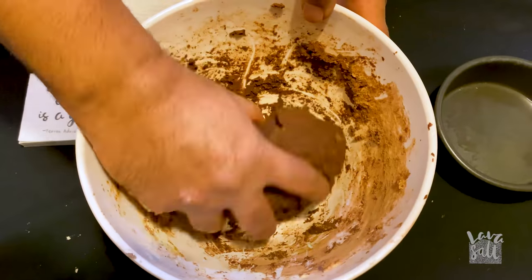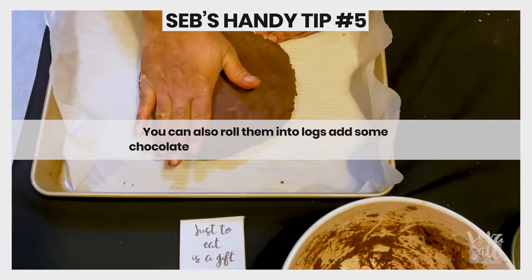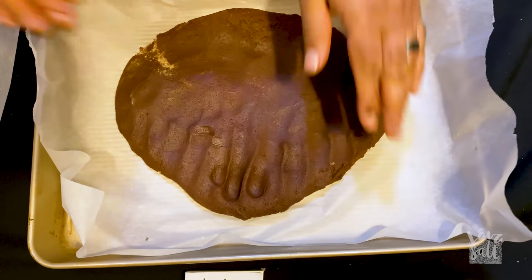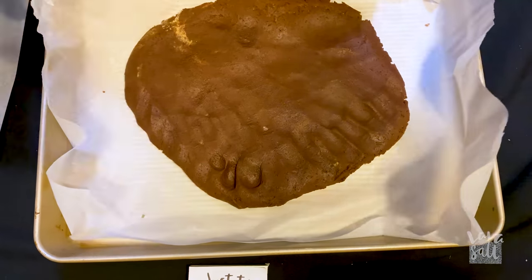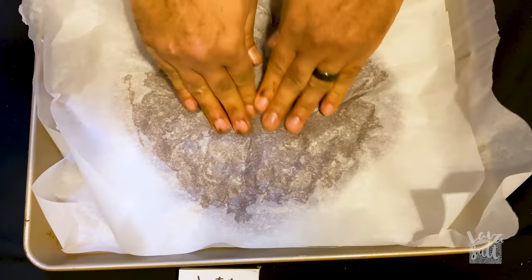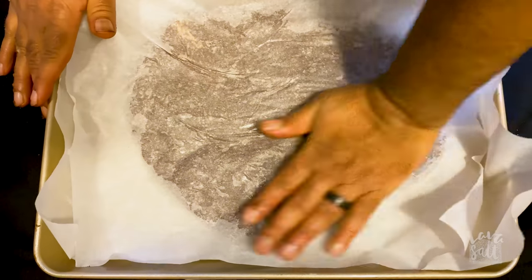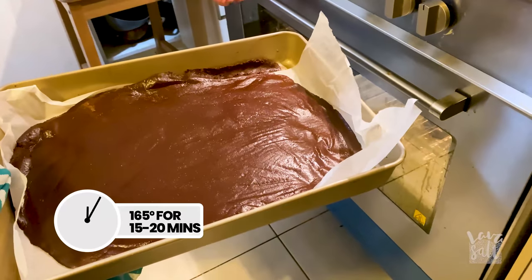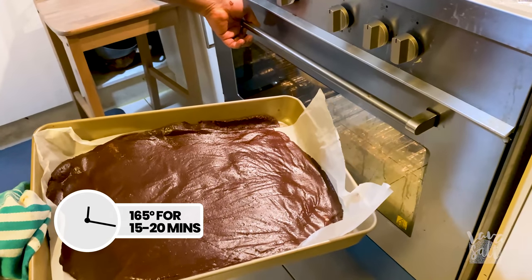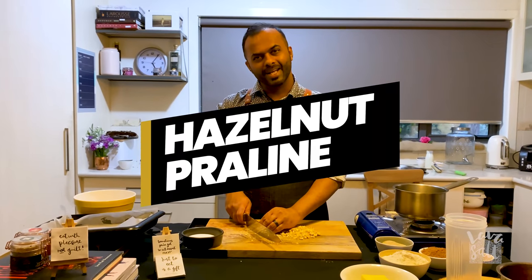Take the mix, press it really flat until you get about 5 millimetres in thickness so you get a crumbly texture. Use a sheet of baking paper over it and press it really hard until it's nice and flat and thin. It's ready to go in the oven at about 165 degrees for about 15 to 20 minutes max.